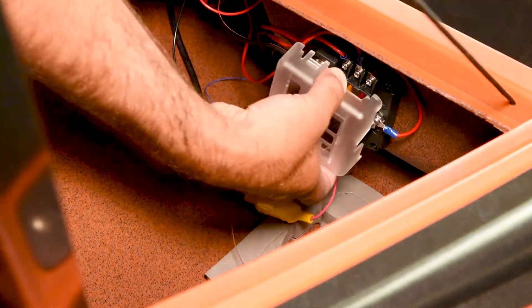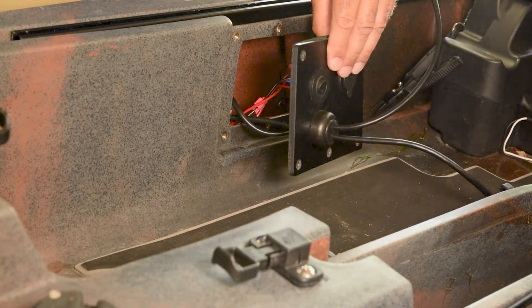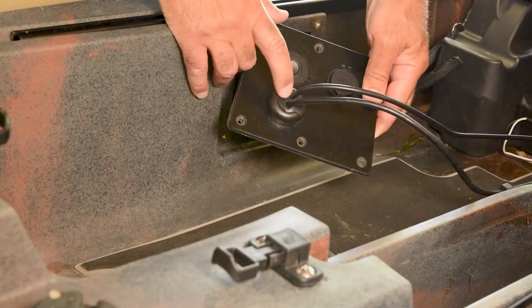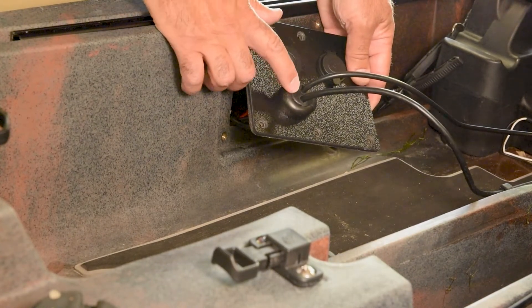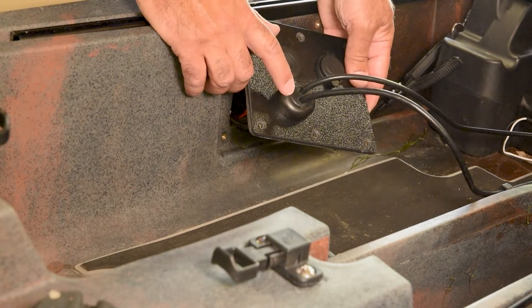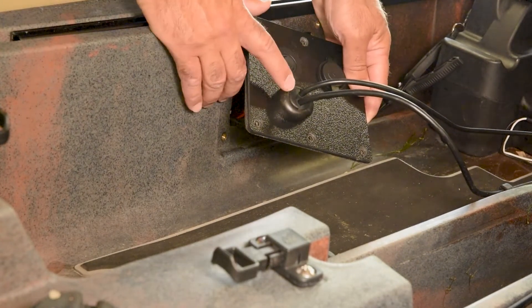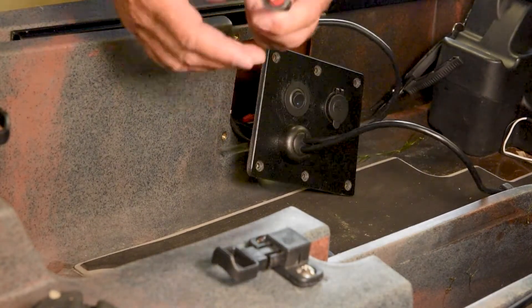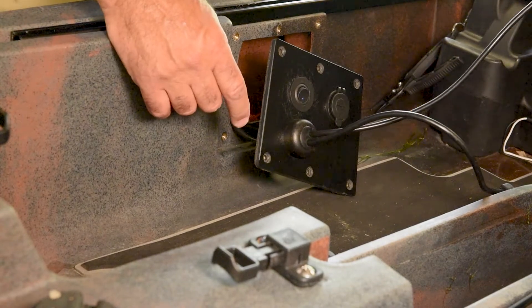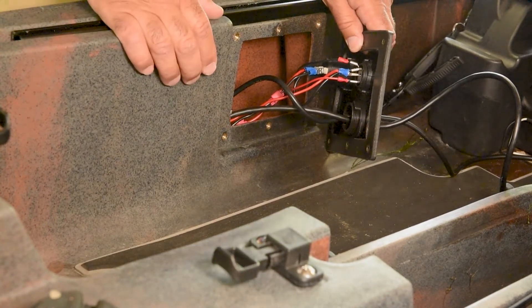From that power connection in the block up front, we ran that down the side of the gunnel of the kayak into the service panel that Native provides. We used a sealed connector to run not only our power cord through, but our transducer cable cord as well. These connectors are available from several kayak manufacturers — I believe Yak Attack makes one, we'll put a link in the description. It's a pressure-fitted seal so you can run your cables through and it'll keep the water out.